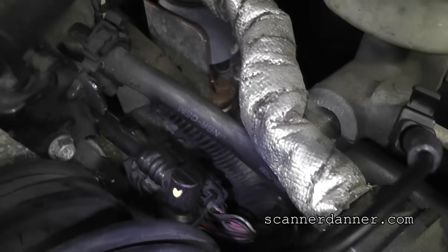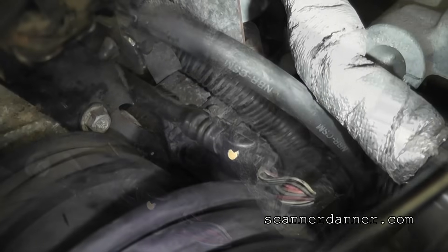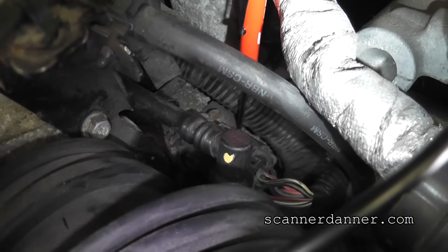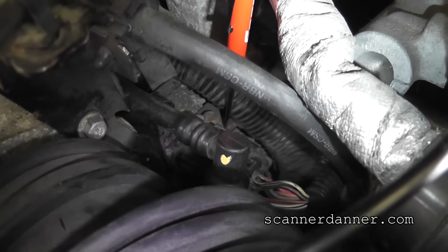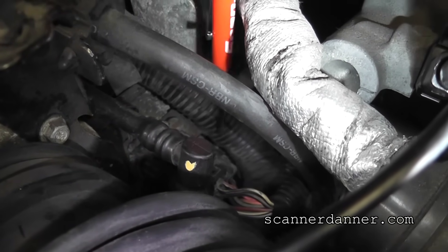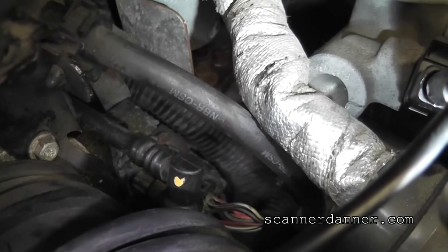Looking right here, this metal bracket is actually cutting into the harness. This is the kind of contact I'm talking about — that is where our problem is.